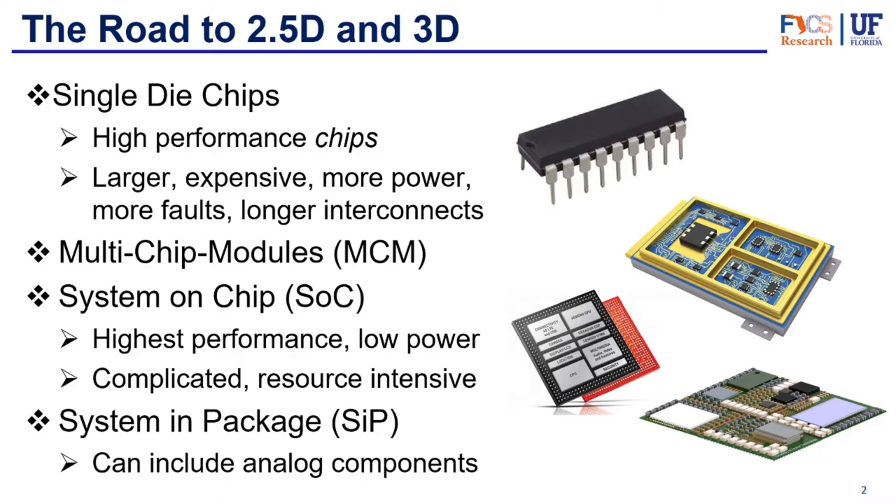We then get into multi-chip modules, when companies were trying to increase functionality. It started around the 1990s and involved a number of digital-only dies mounted on the same package substrate, but still connected through wiring or wire bonds. After that, to try to decrease all of that, we had the system on chip. The system on chip still has one of the highest performance and low power usages up to today. However, they're so complicated and resource intensive that sometimes they're not really worth it. They can have one or more processor cores, memory blocks, peripheral functions, and hardware accelerators all into one single piece of silicon.